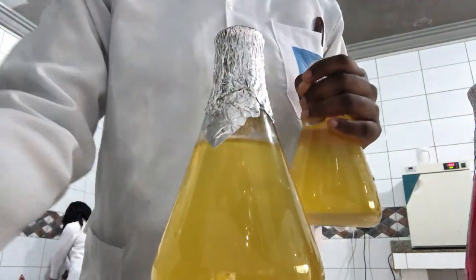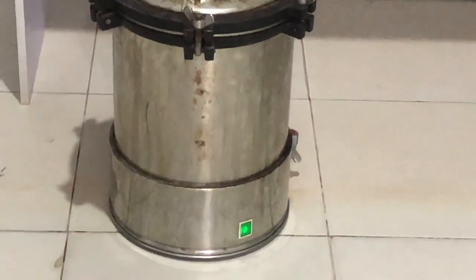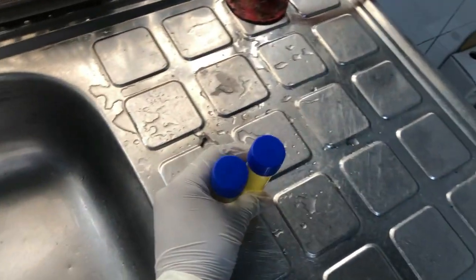At this point we had finished and we put the media into the autoclave to get sterilized before we could do anything else. After that, we had urine samples, so I just took the samples to the sink so I could work on them.